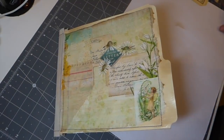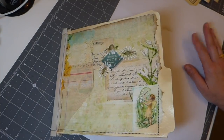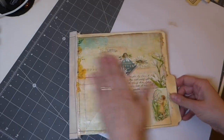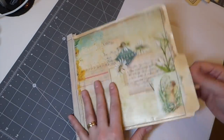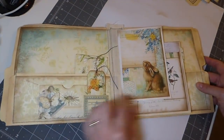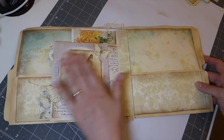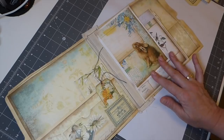Good morning everybody, welcome back. We're going to carry on with our craft. We are day 26 of the 100 day project. Here's where we left off - we're going to leave the cover to the very last thing. So yesterday we did this and finished this off.